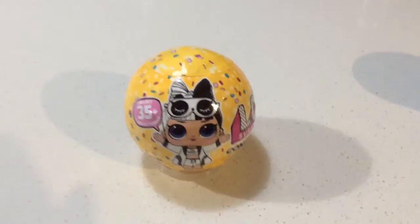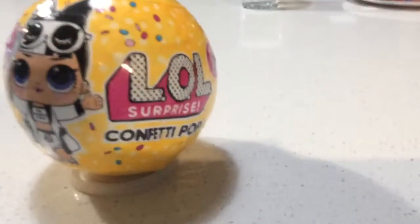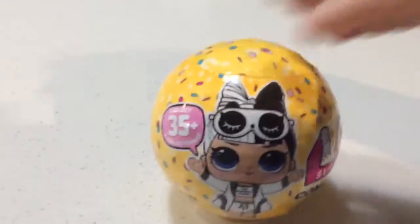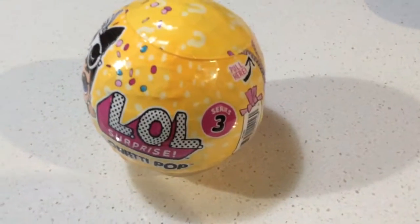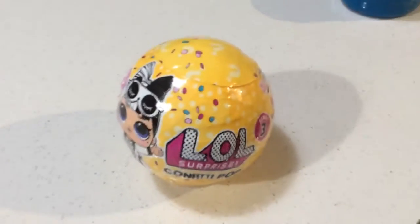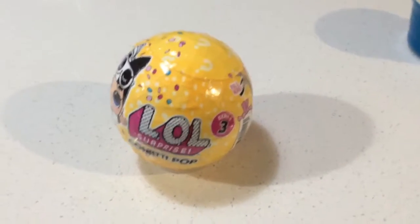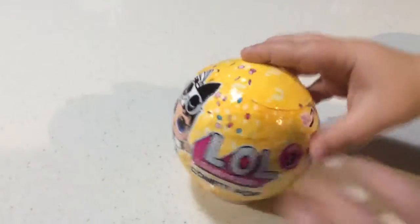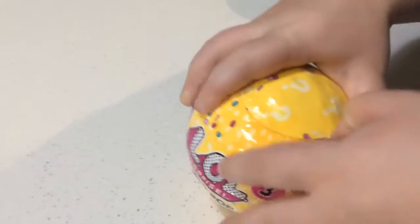Hey guys, we're back with another video and this time I've got the Confetti Pop Surprise. This is new to us — we've never opened this one before. We have opened other ones but this is our first Series Three. Okay, do you want to start? Okay, sure.